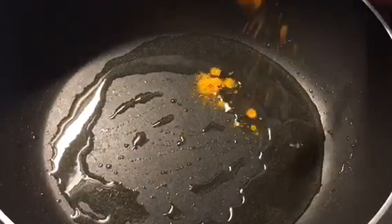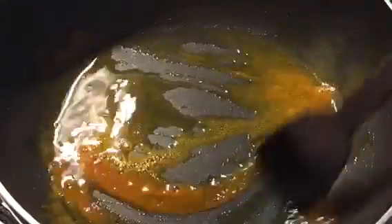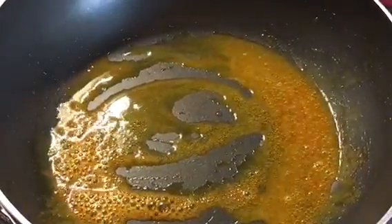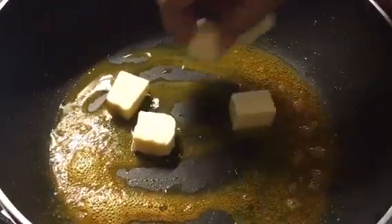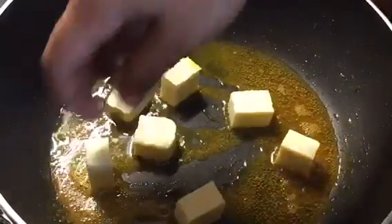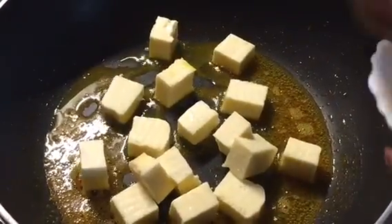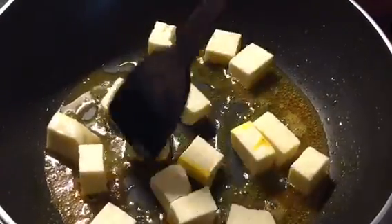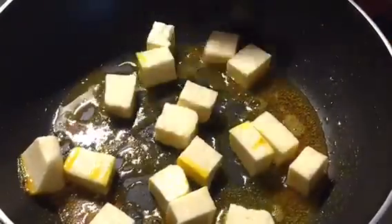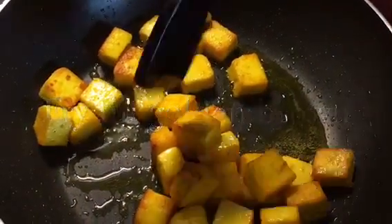First put a little bit of haldi or turmeric powder. Saute it nicely. Now put the paneer cubes into it. We need to fry them till they're golden brown. Now these are nicely done.